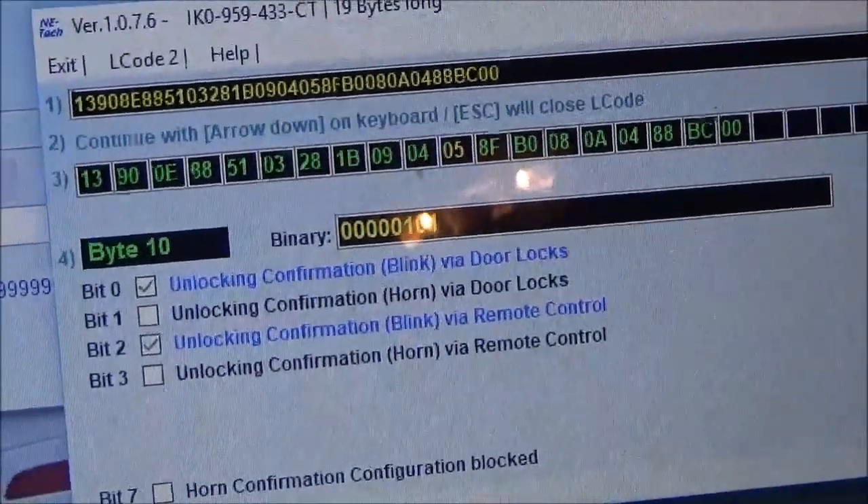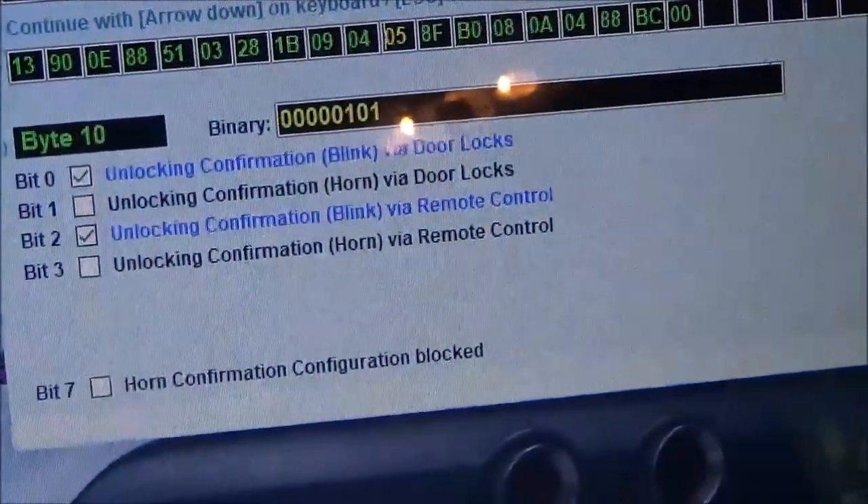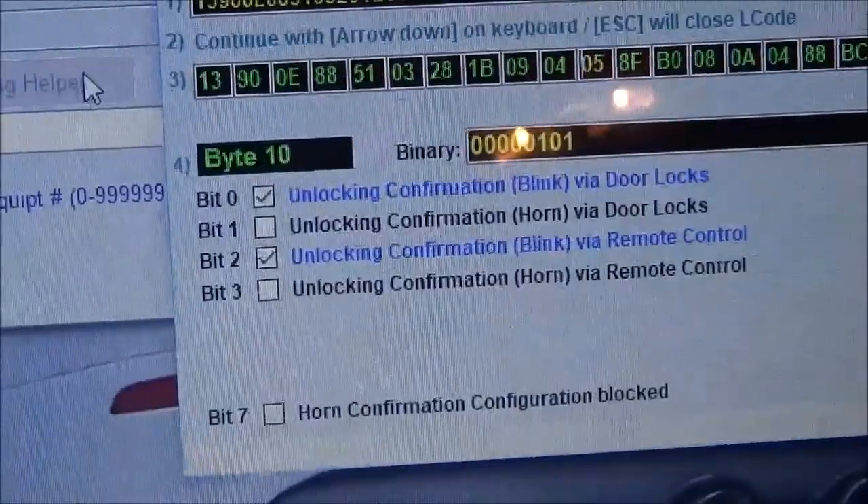And then you go to 5 up here. So that will give you your unlocking confirmation blink via door locks, and unlocking confirmation horn.